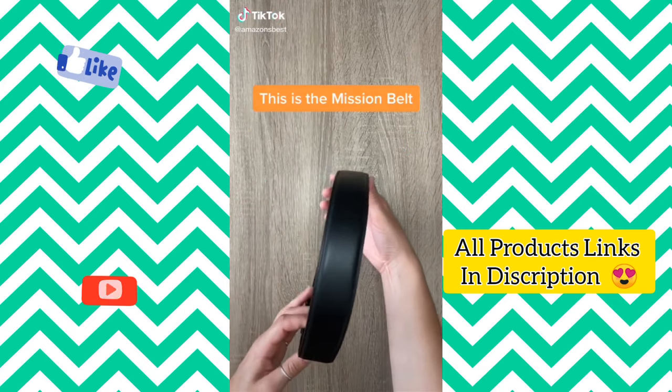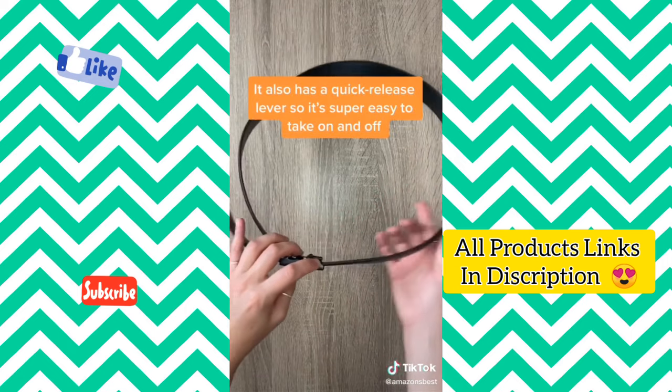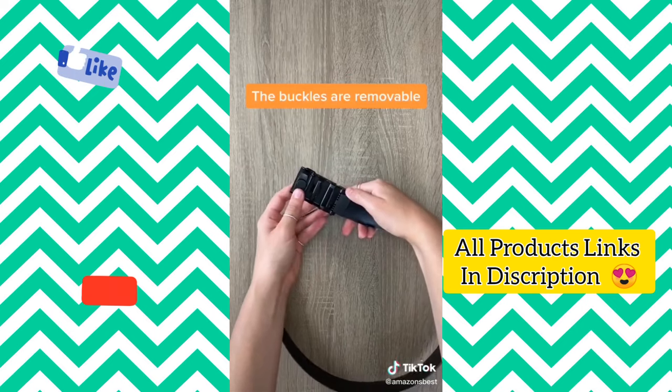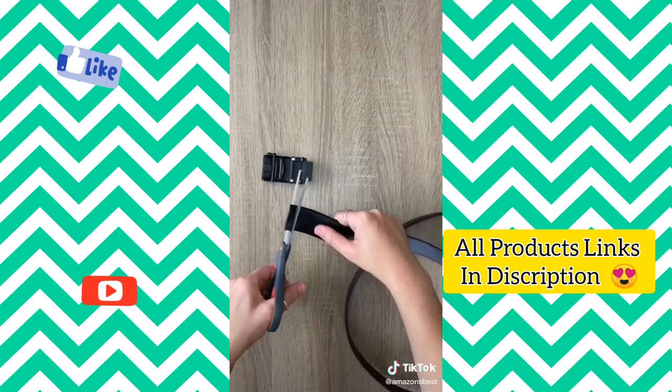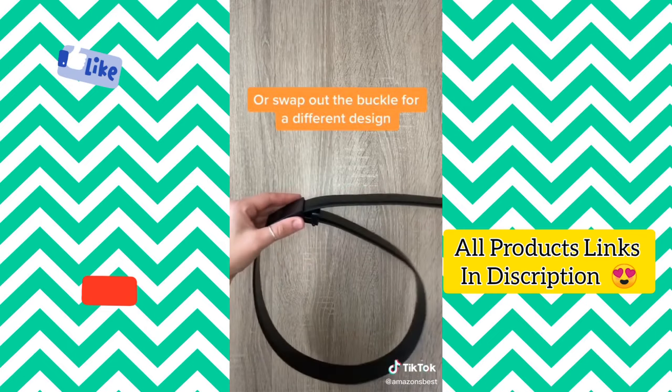This is the Mission belt. It comes with no holes, so you can adjust the belt to your liking. It also comes with a quick release lever, so it's super easy to take on and off. Best of all, the buckles are completely removable, so you can cut the strap to a smaller size for a better fit and also swap out the buckle for a different design.